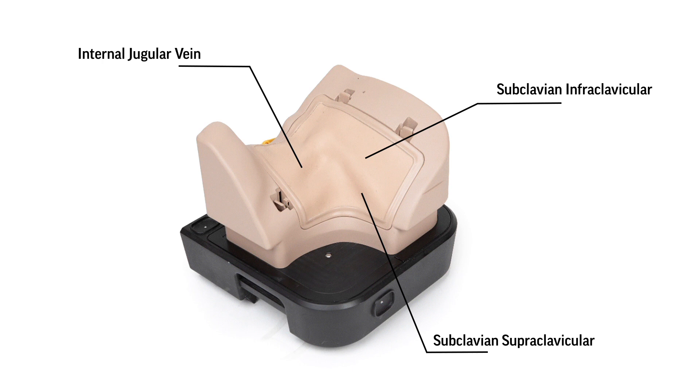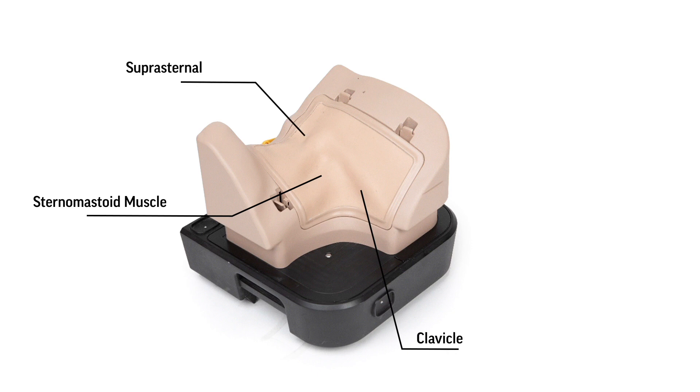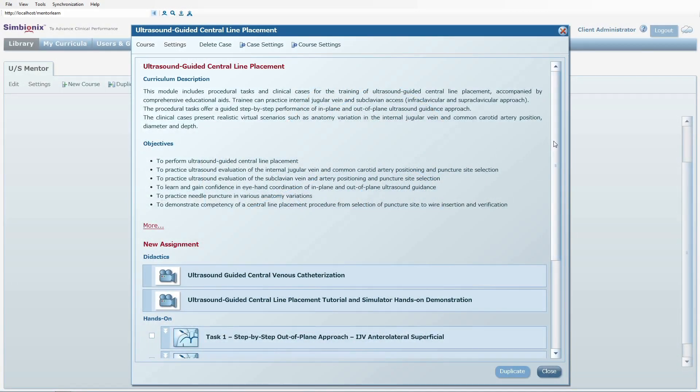The realistic anatomy organ palpation and markers, such as sternomastoid muscle, clavicle, suprasternal notch, trachea, manubrium, and first rib are also available. The module includes tutorial movies.